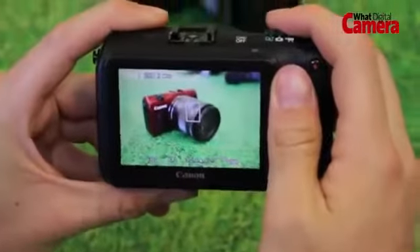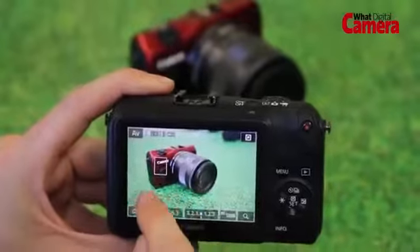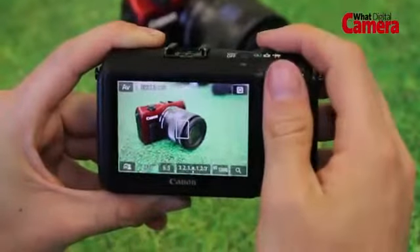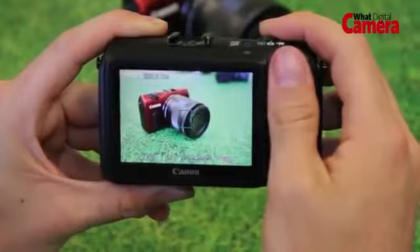Boasting a 31-point hybrid AF system, the EOS M provides a combination of contrast AF and phase detection AF. The idea is to enhance AF speed and accuracy — phase detect AF is used initially before contrast detect takes over to fine-tune the focusing.